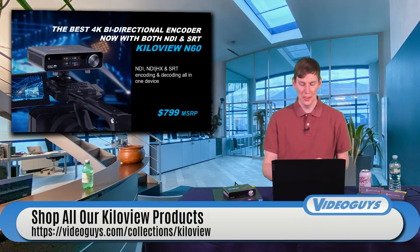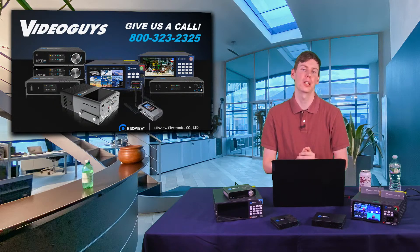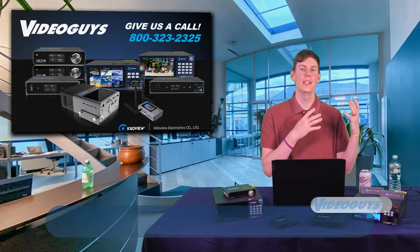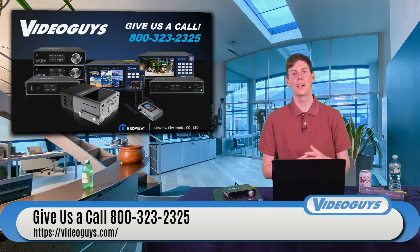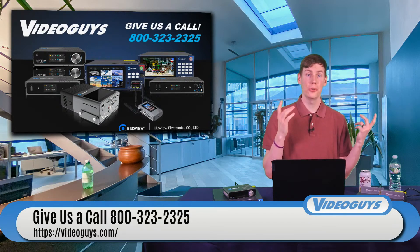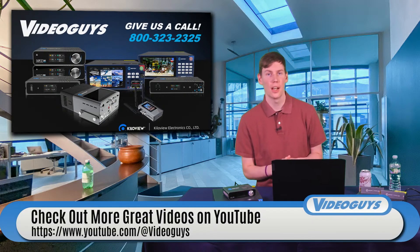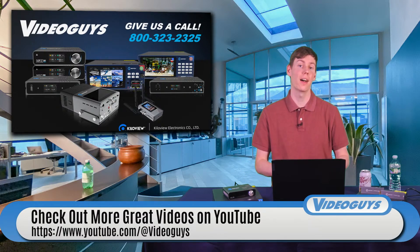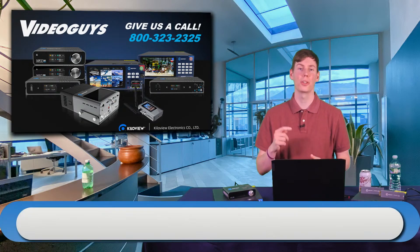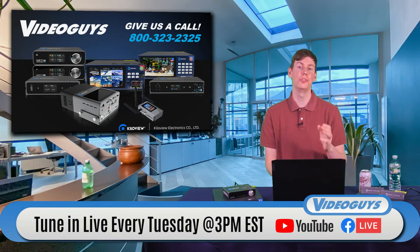These are all really great devices. This was a really short Video Guys Live. We have all of these KilaView products available on VideoGuys.com — they're all in stock. We know everything about these devices, so if you have any questions about KilaView or any video or IP questions, feel free to give us a call at 800-323-2325. Make sure to follow us on Facebook and subscribe to us on YouTube to get more videos like this. Next week we'll be doing a live demo with Paul Richards from PTZOptics with Hive Studio — controlling cameras across locations with different manufacturers. That's a Video Guys Live you don't want to miss.